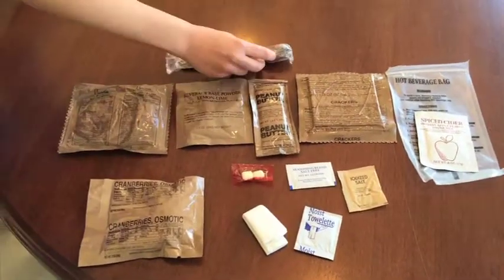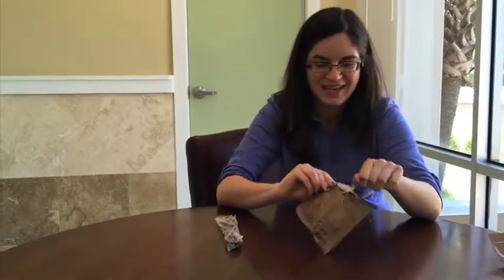We also have a fork — or sorry, a spoon. I am a total fan of dessert first, so I'm going to try the pound cake.